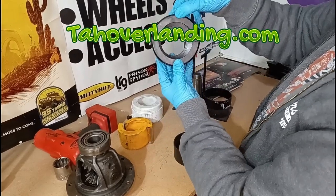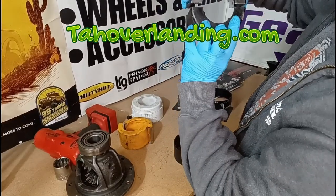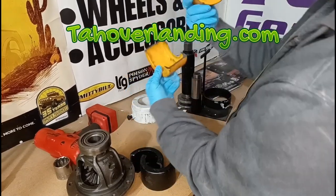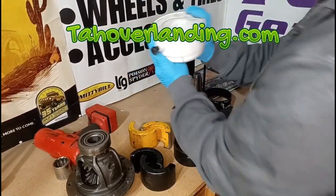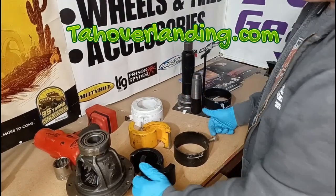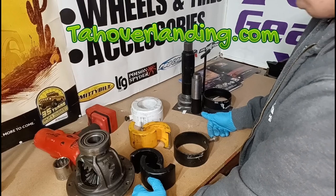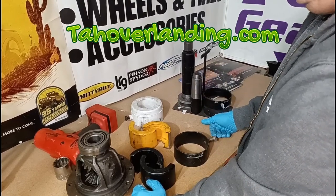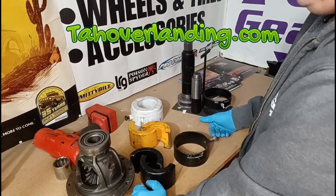The kit comes with these different clamshells — there are two different sizes, a big size and a little size, so two sizes per clamshell. Then you've got this big one here. I know I've done AAM 11.5 axles using this kit, so there might be parts for even bigger axles, but I don't get into the really big stuff in my career.